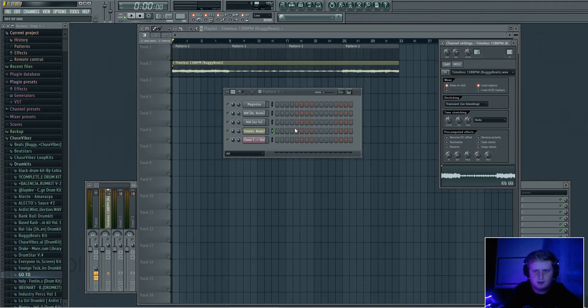Yeah, easy hit. One of the things you can start off with is listen for the chord progression, or usually the bass line — that's what I like to do if I want to be quick about it.